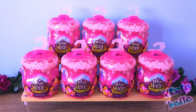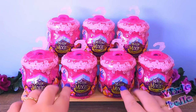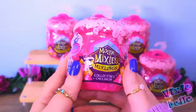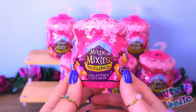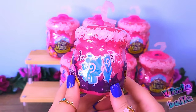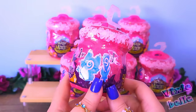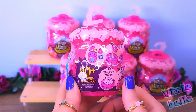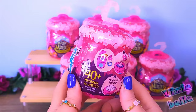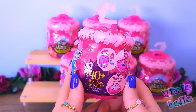Hello everyone and welcome back to another unboxing. Today we have seven Magic Mixies Mixlings Cauldrons, and these are the third in the series. They're a little bit different than the ones we've seen before in appearance. We get a figure and an accessory. It says there's 40 plus Mixlings to collect, and we get some instructions on how to reveal our Mixling.